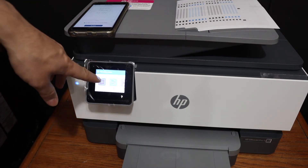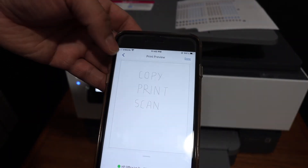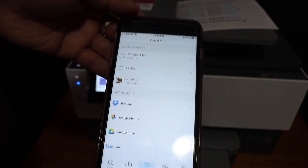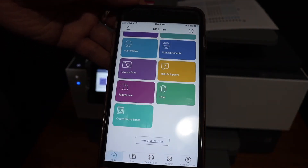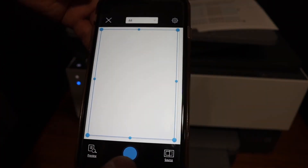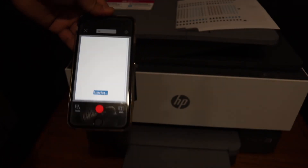The document will show up in the app as loaded. Now go to your app, go back to the home screen, and you will see the printer scan option. Click on that and then click the blue icon, and it will start the scanning process.